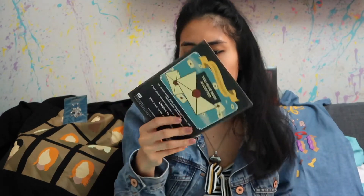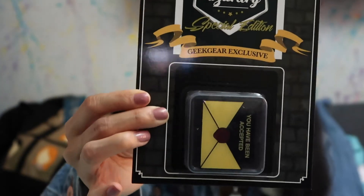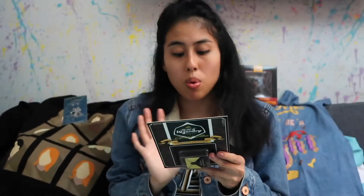I'm starting to like these items! I love the special editions because they're so unique with the items they put in. The next item is a pin — a Geek Gear exclusive special edition pin. We have the 'You Have Been Accepted' pin, and it says it's limited to 1,000.